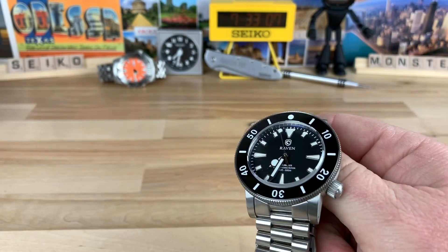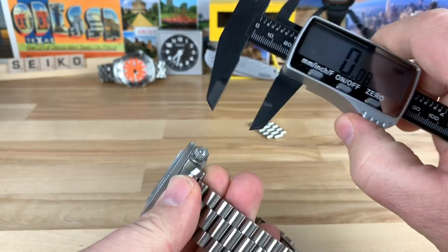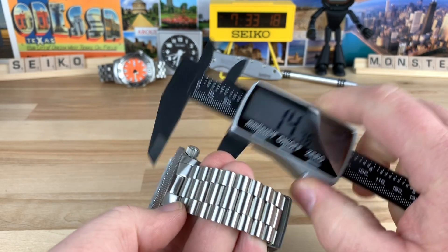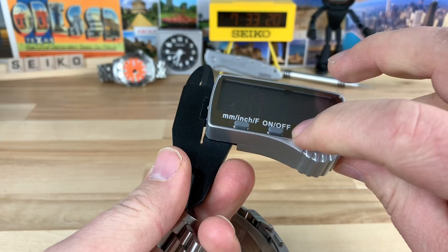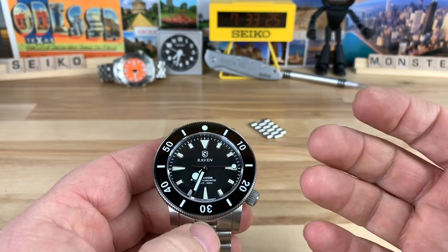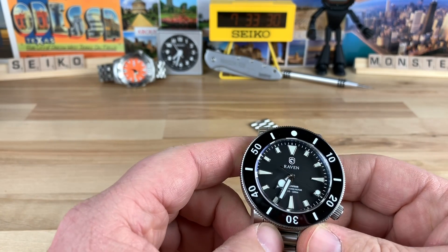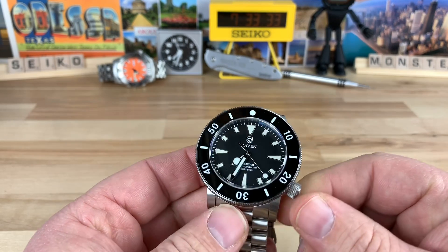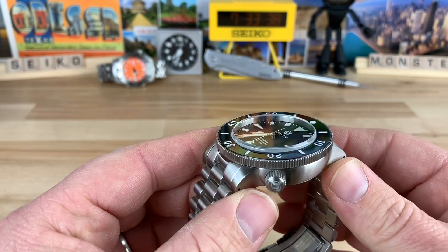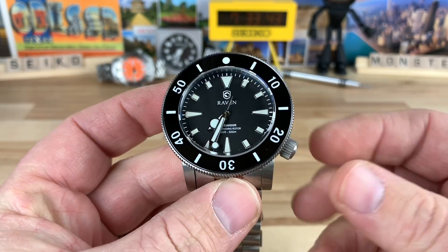I didn't get the thickness — let me measure that real quick. I try to measure this stuff and write it down before I do the video, but sometimes I forget. So we're looking at about 14.6 millimeters thick. All these proportions are a little bit on the larger side when we're talking dive watches for most guys, but it is in no means an oversized watch. For a 500 meter rated watch, I think it's sized proportionally.